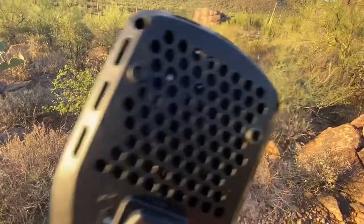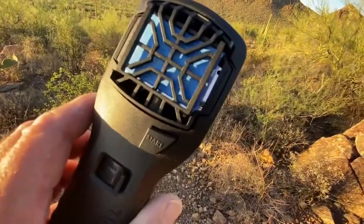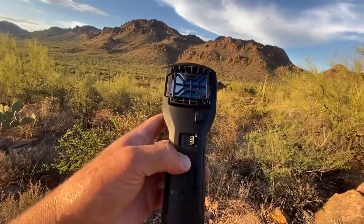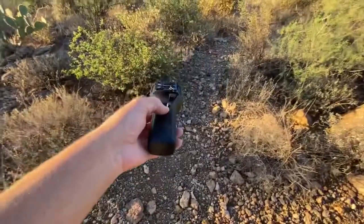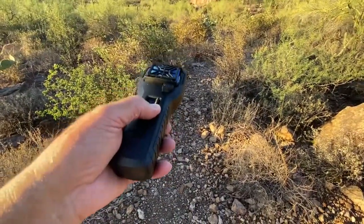You can hear it. And I can tell you one thing — it don't work, not for hiking anyway. It might be good, you know, for sitting down. It might do a radius if you keep it still.